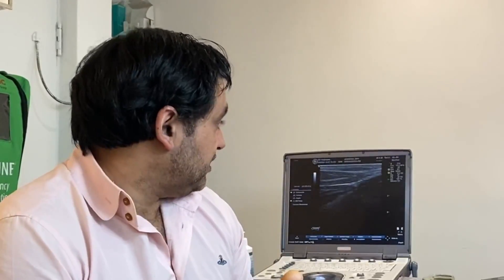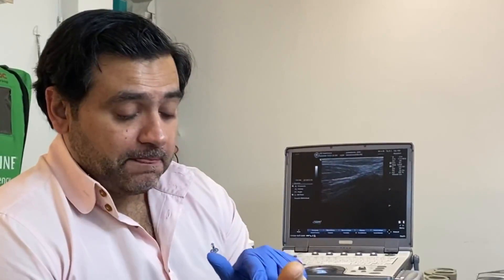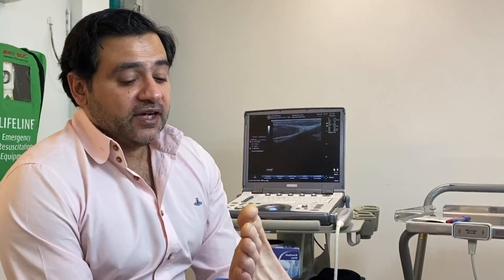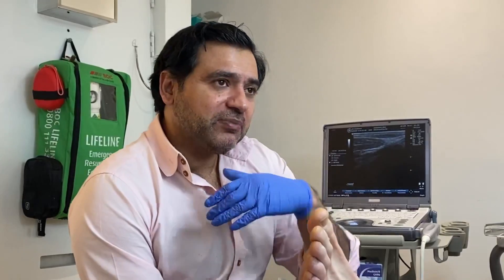What we're going to do today is a Kenalog injection under a patient-specific directive into the medial band of the fascia, into the plantar fibroma. There are alternatives: we've done a series of shockwave treatments, radiotherapy is another option though there are only one or two papers written on it, collagenase is also a treatment option, and surgery — though surgery is probably one of the last options because the recurrence rate is very high.